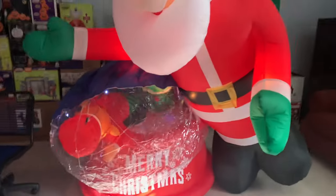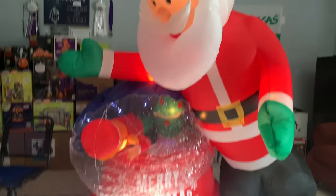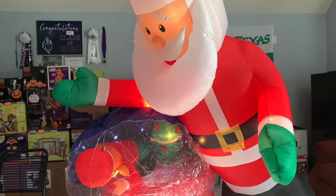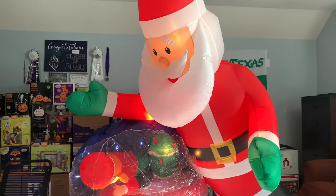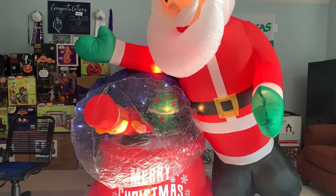The globe is going to take a minute to inflate, just because it only has a very small hole that lets the air get into it. But I'll show you it inflating, because there really aren't that many videos of this thing and I wanted to give you guys a full look at it. It's getting up pretty fast though.